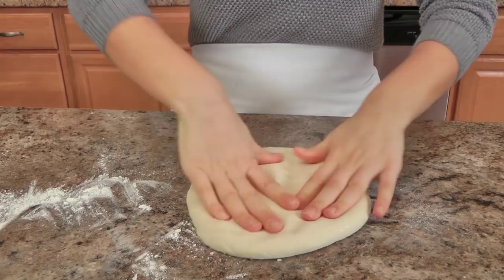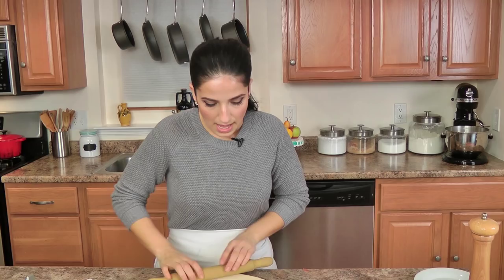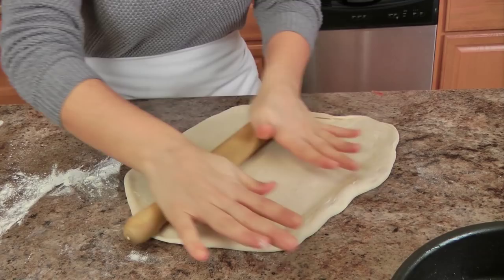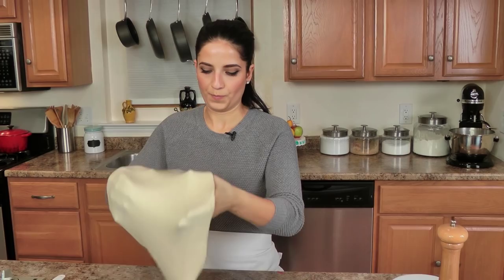I'm going to take each piece of pizza dough and roll it out so that it fits really well into my pan and comes up the sides a little bit. You want to make sure everything is about the same thickness and keep it moving so it doesn't stick to the counter. I don't want to add a lot of flour because that will ruin the texture of the pizza crust. I want it to be really crispy and kind of doughy, so just keep it moving, flip it upside down, use your hands a little bit to stretch it, then keep rolling it out with the rolling pin.